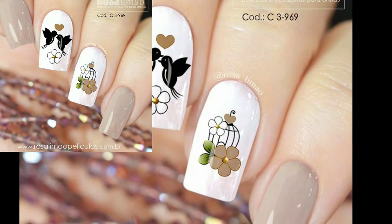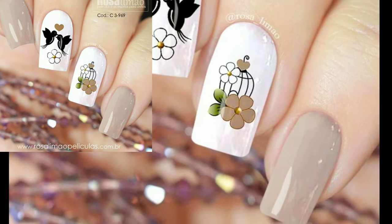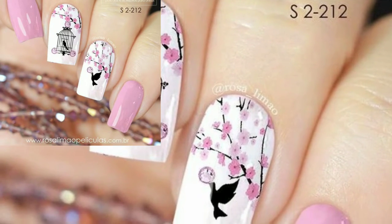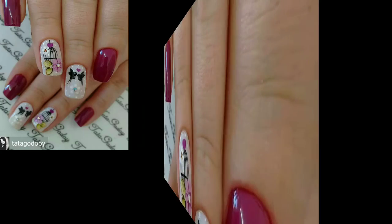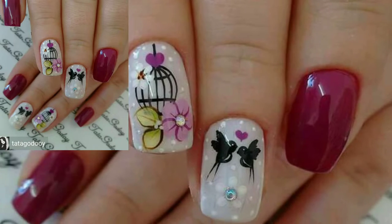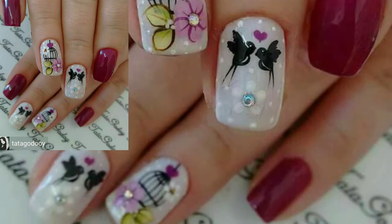So viewers, today I am sharing this video on how to make nail art with bird's cage designs. These bird cages are so unique and trendy. I hope you will love this collection and ideas. For the little bird, I used Color Club, which features lovely birds and cages.